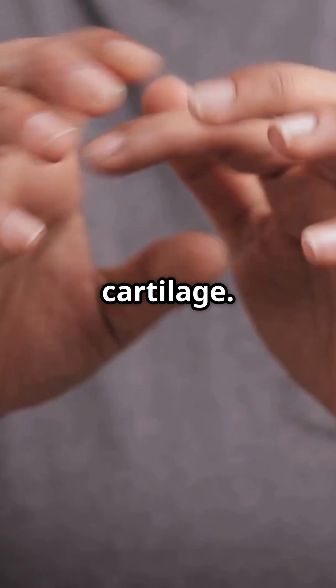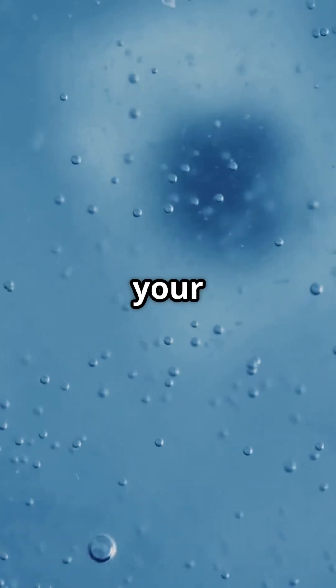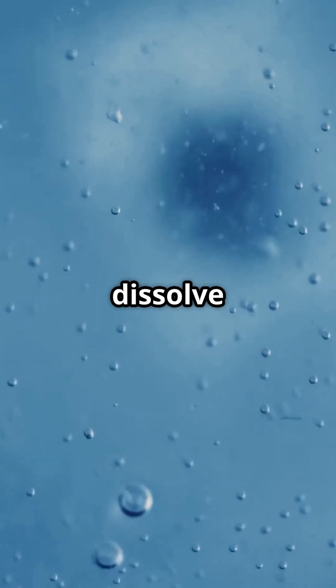Not tendons, not cartilage — just fluid and pressure and one little implosion. After the crack, your joint can't pop again right away, because the gases need time to dissolve back into the fluid.